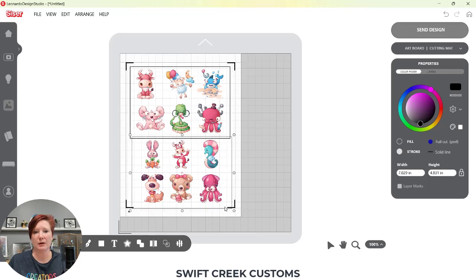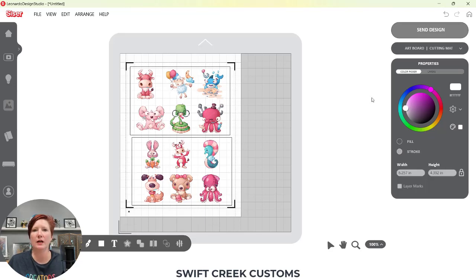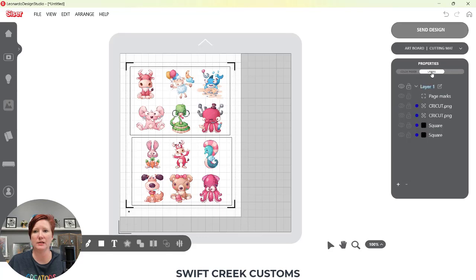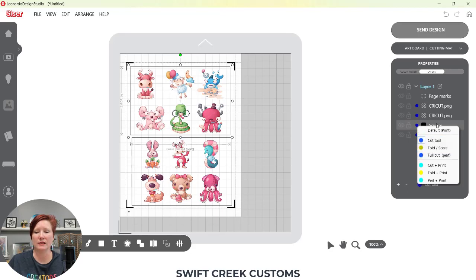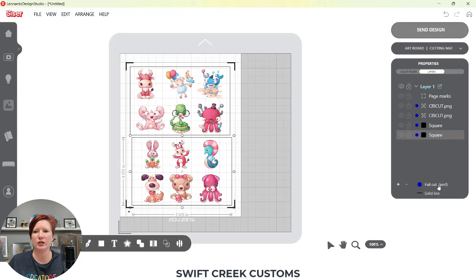I want to select the stickers and it's already defaulted to 'Cut Tool,' which is exactly what I want. I can verify that in the settings panel. Since I've already set this up with the die cut, I'm going to Control+C, Control+V to make a copy, bring it down, and adjust it slightly. I can click on that copied rectangle and see it shows as a full cut. In the layers panel under properties you can verify what the settings are currently.